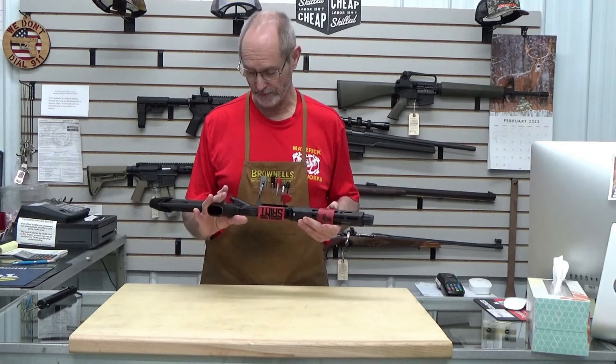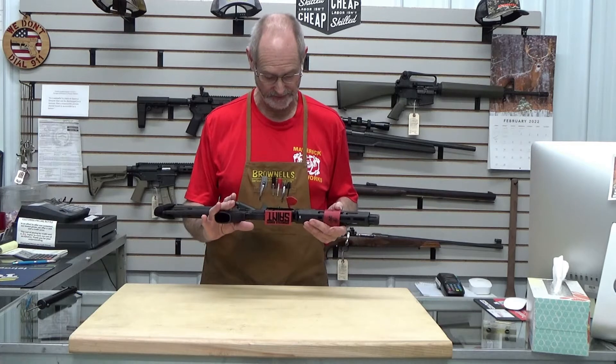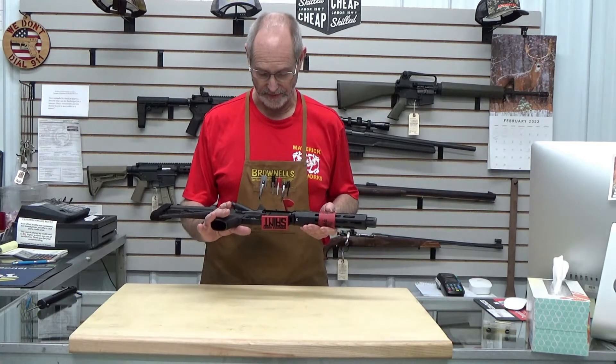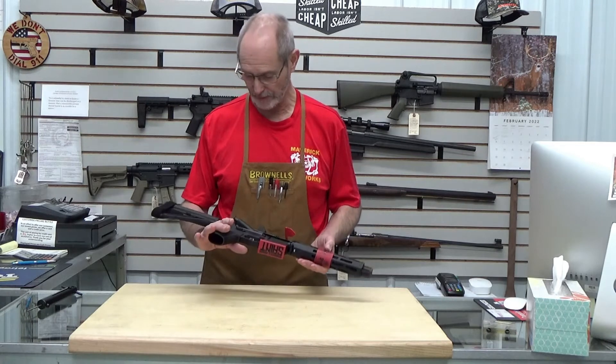Really nice gun. I believe for the value of the money, I just want to talk about a couple of features of it versus some of the other stuff on the market and give you an idea of what we're looking at here.